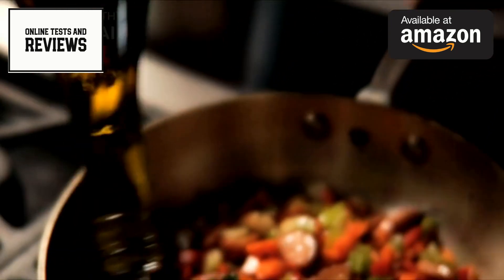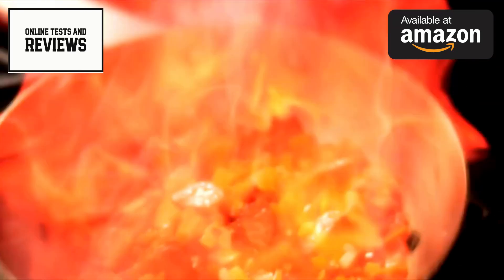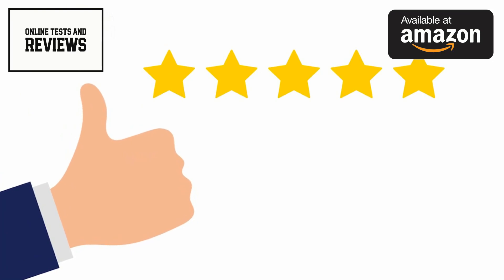Remember to check out the Amazon link in the description for more details and pricing. If you found this review helpful, please give us a thumbs up and subscribe for more product reviews. Thanks for watching, and happy cooking!